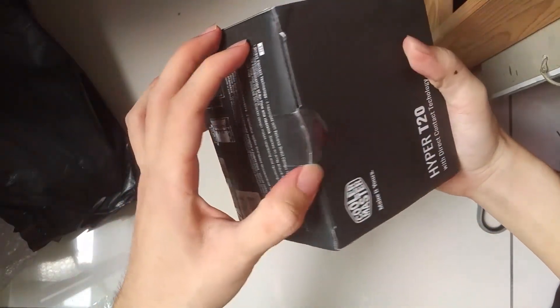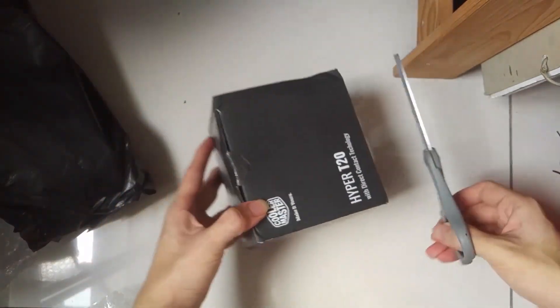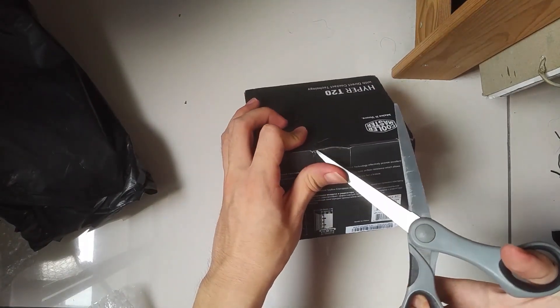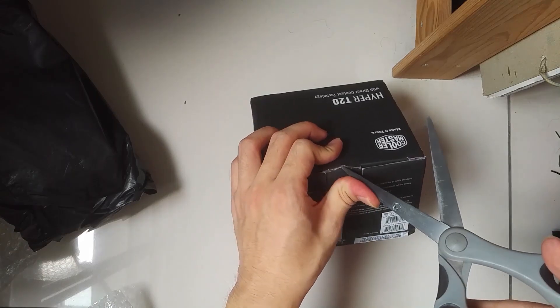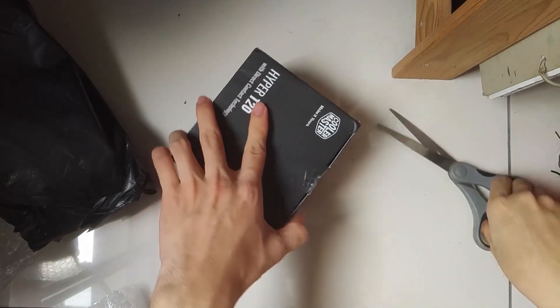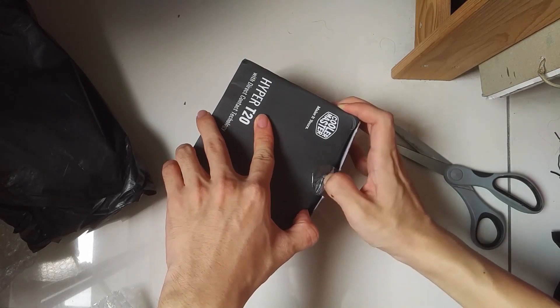The box is a little damaged during postage but that shouldn't matter too much, so let's get into it. I will have the timelines where I do the testing, the unboxing and all the other stuff written in the description so that you can skip through the video.